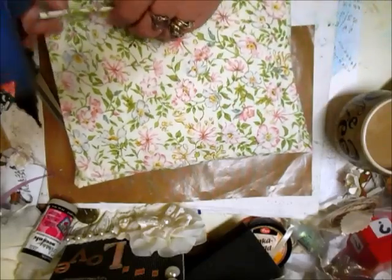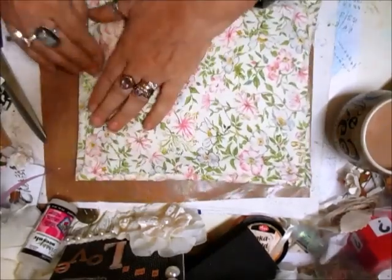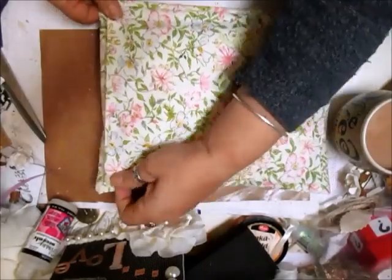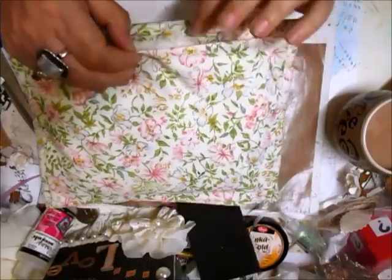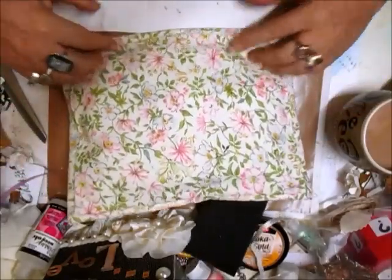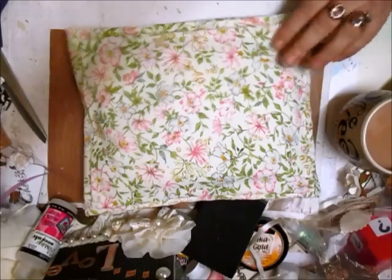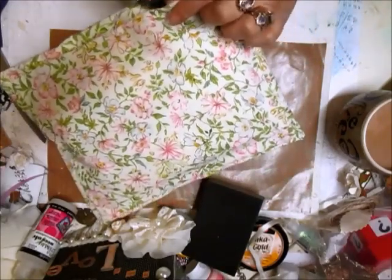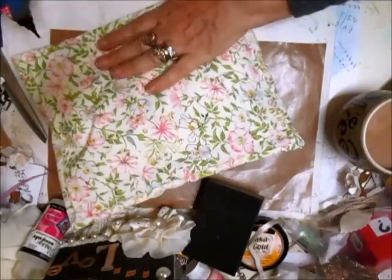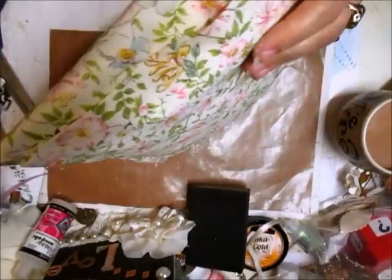So I'm just going to do the edge of this first. Push that in — just push that in, that's it. Like that and then all you do is go around all the edges and just fill that in — there's an edge that needs filling in.